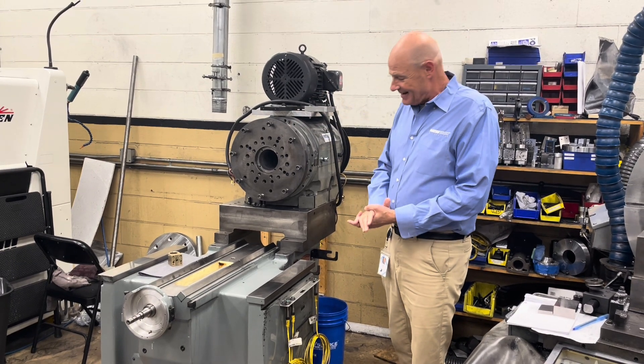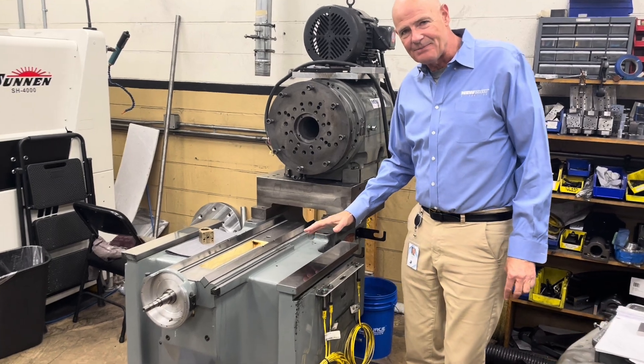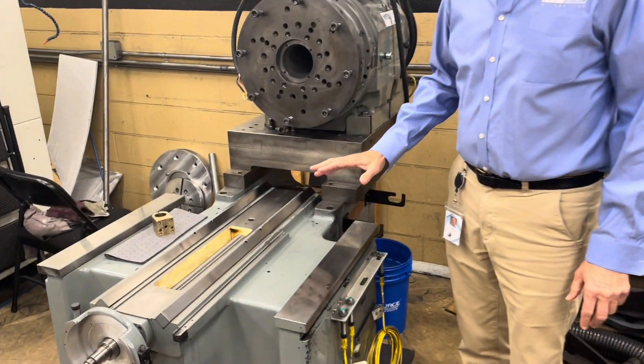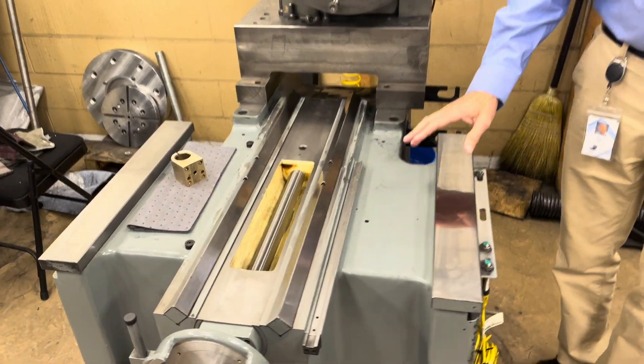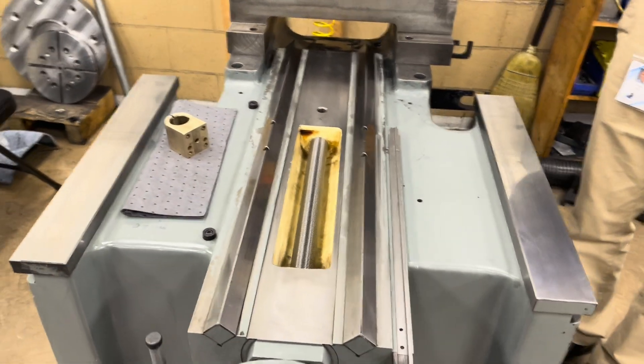Even more interestingly, we have taken apart the base, the saddle, and the table, and here you see the base of this machine. Moore did a phenomenal job building these.